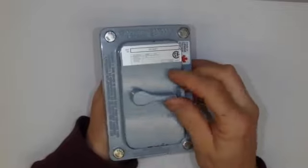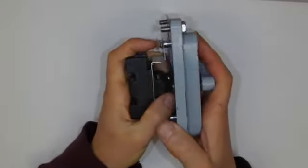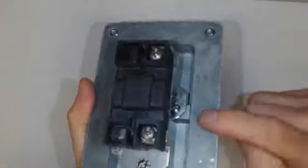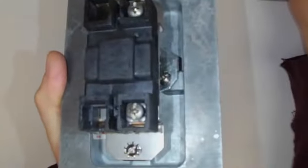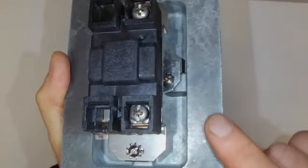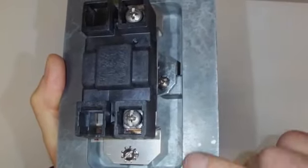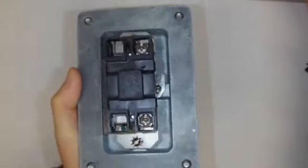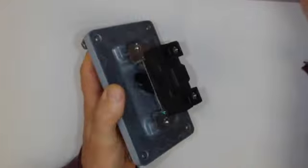We can tell it's explosion proof because it is thick and heavy. You'll notice there is a beautiful machined surface here, and it is extremely important that this is maintained in an almost perfect manufacturer finish. This has been used for demos, and because of that it's not nearly as good any longer.